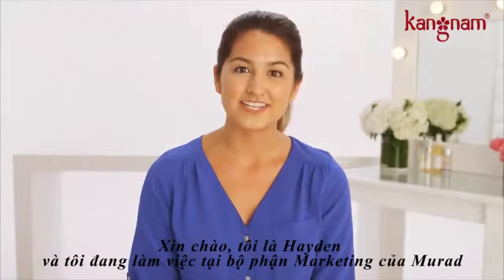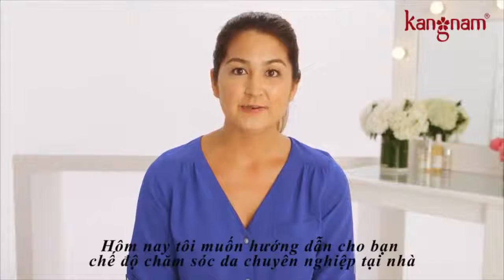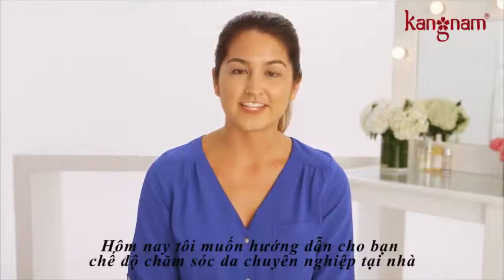Hi, I'm Hayden and I work in retail marketing at Murad. Today I want to show you how to do an at-home mini facial.